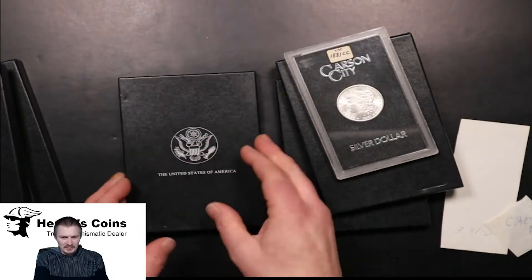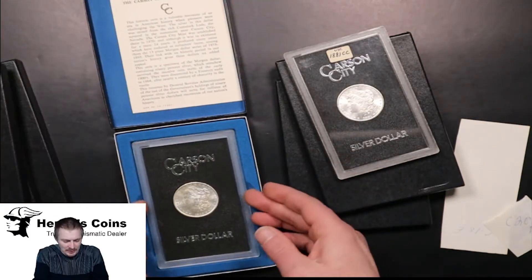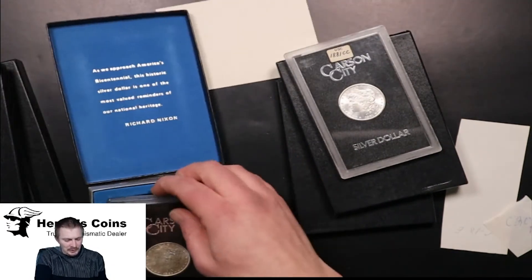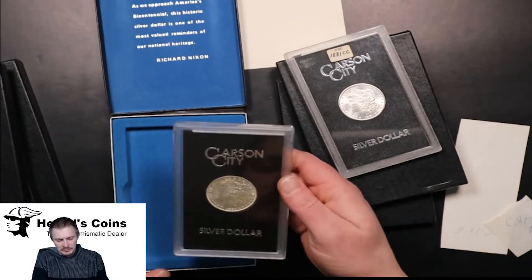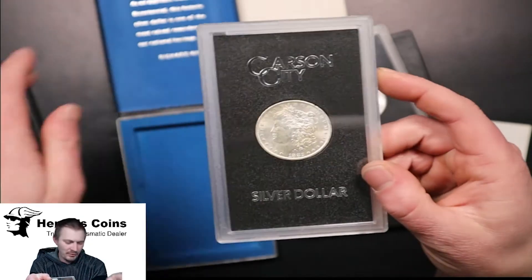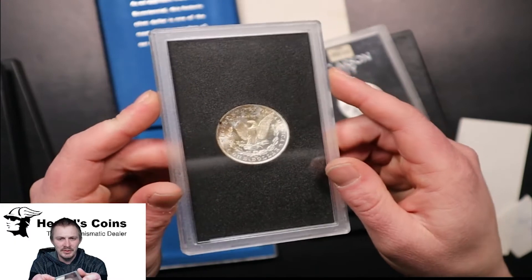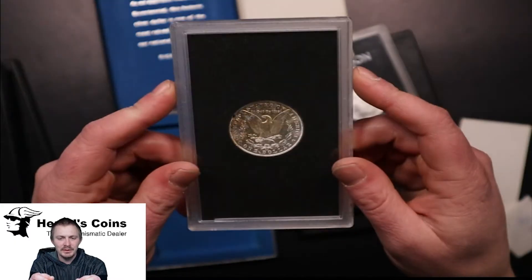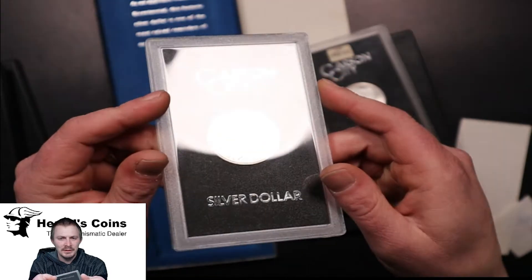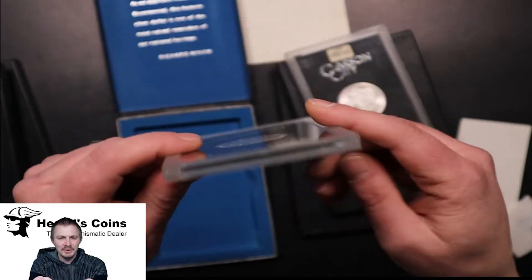Next we have an 82 CC. As I was showing you before, the 82, 83, and 84 are the most common ones. This one's got some toning to it. You can see a little bit of PL feels to it, which is nice.